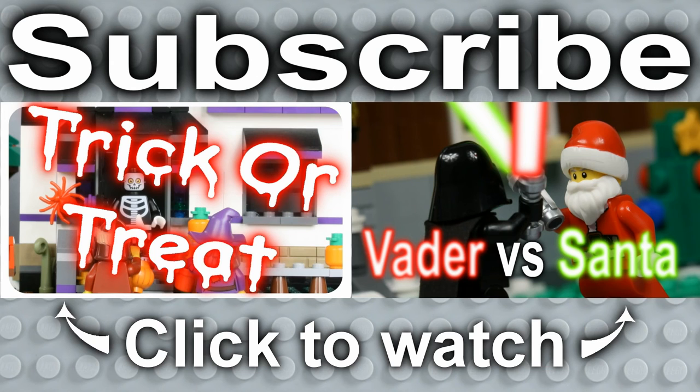Thank you very much for watching. We hope you enjoyed the video and if you did, please like, comment and subscribe. Check out some of our other videos. We'll see you next time on Legoloft.